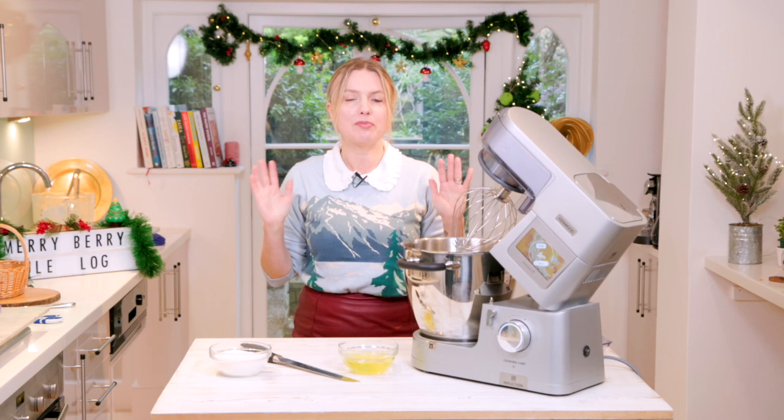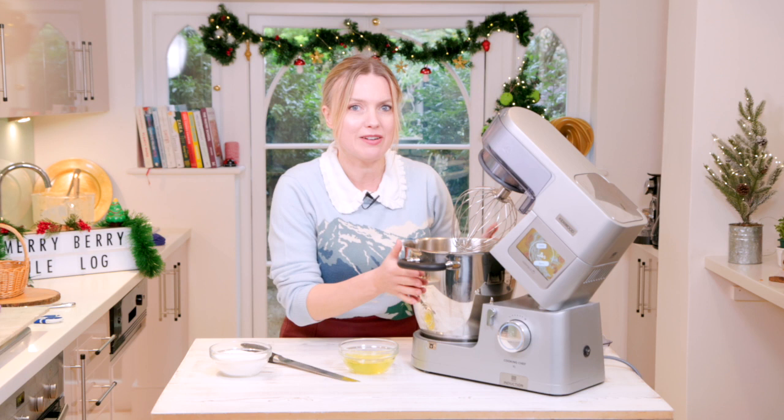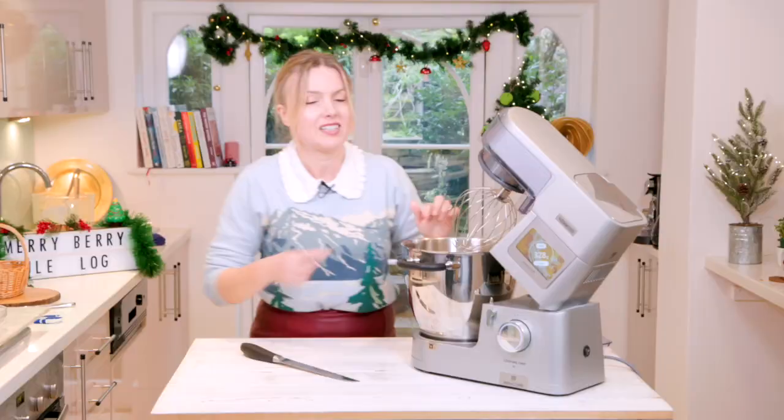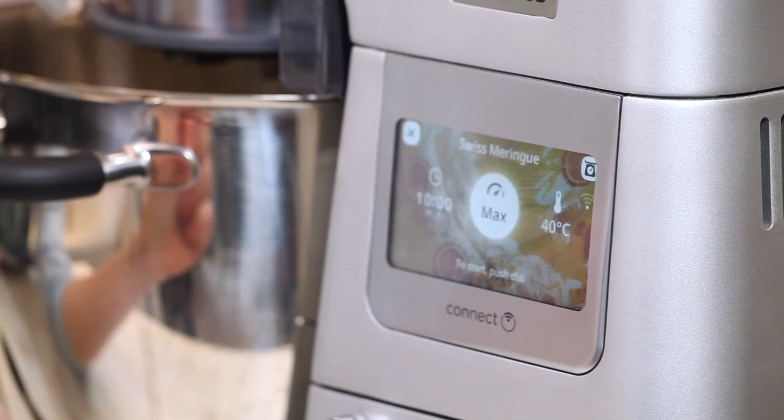Now I'm going to make a Swiss meringue which I'm going to pipe all over my Yule log. Heat your egg white and sugar up to about 70 degrees, then you make it into a meringue — you can do that on a bain-marie. But I've got a rather snazzy machine here, one of my favourite Kenwoods, which is just going to do it on an automatic setting. In goes my caster sugar and my egg whites. That's all ready to go.